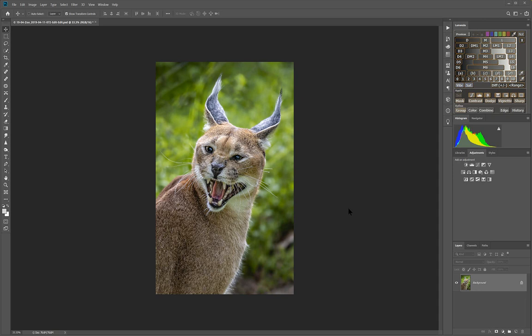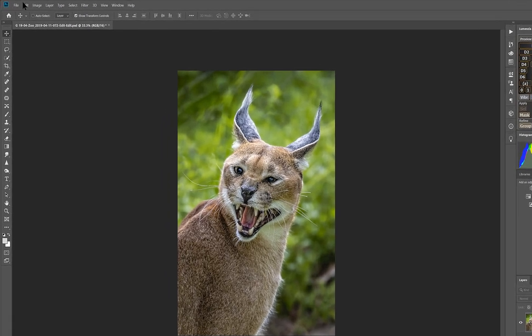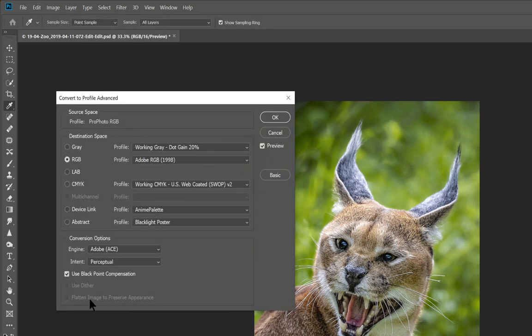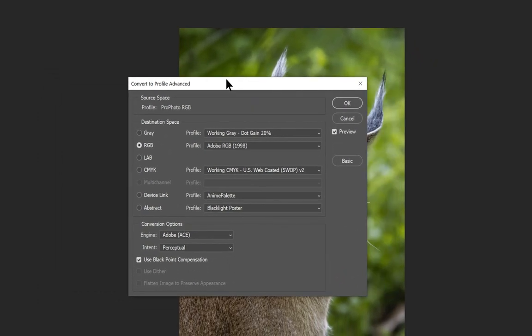We're going to take this image in Photoshop and convert it to the Canon's preferred color space, sRGB. Go to Edit > Convert Profile. Note that right above is Assign Profile — that only changes metadata and does not do a conversion, so you always want Convert Profile. The source space shows the photo is in ProPhoto RGB, the largest color space, and it needs to be converted down to sRGB.